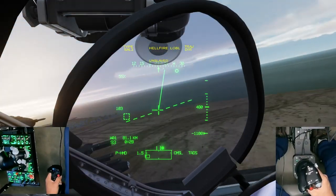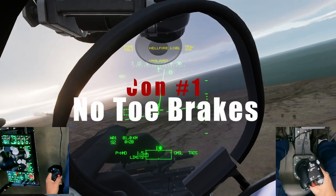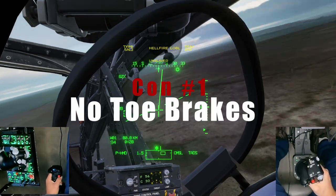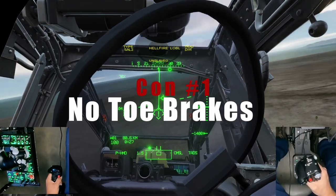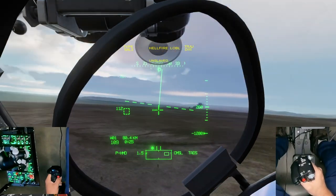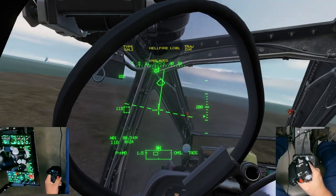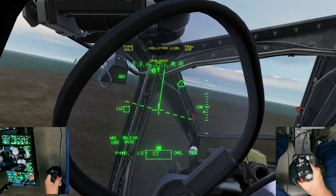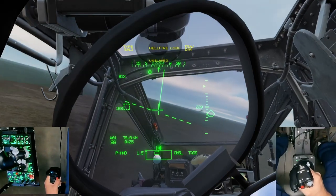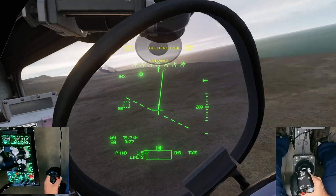Every product has cons, so let's talk about them. Number one: there are no brake pedals, which is possibly a deal breaker for some people. There is a way to create differential braking using the software — you hold down a button and the pedals convert from rudder input to differential brakes — but you can't use differential braking and rudder movement at the same time, which really still keeps this in the cons category.